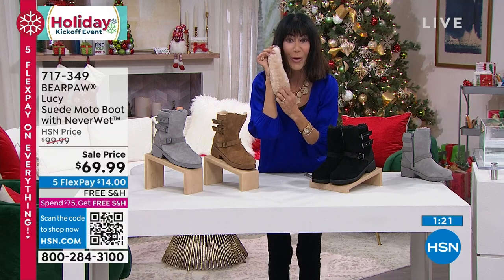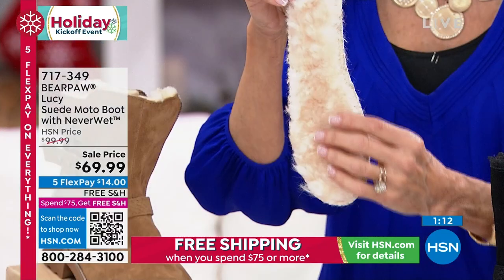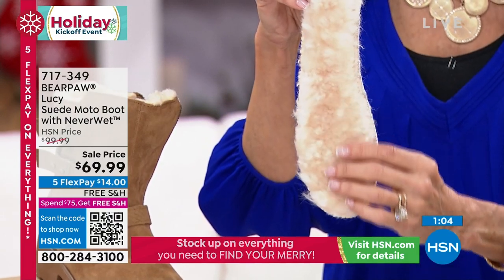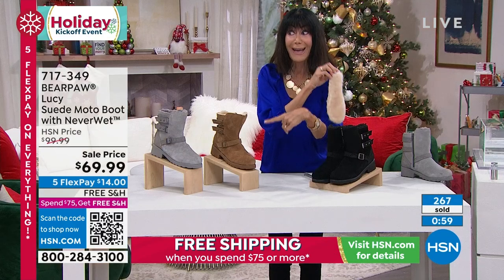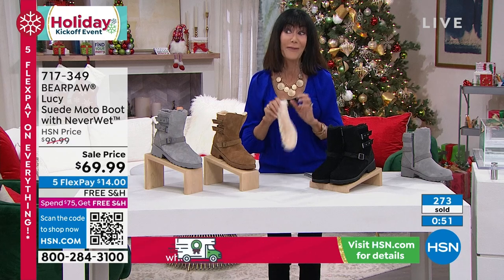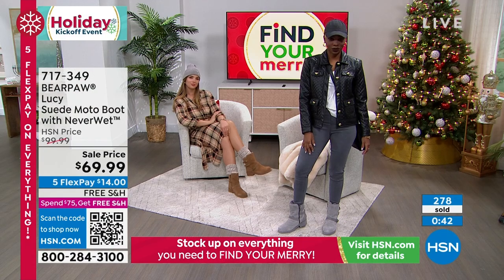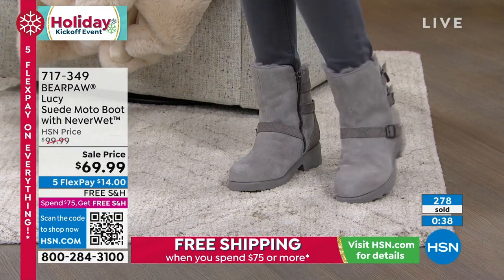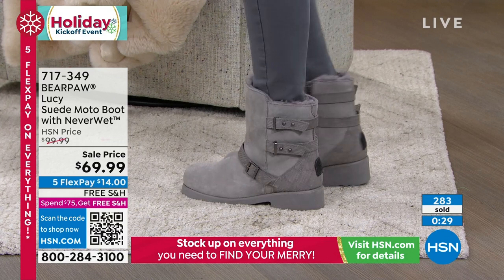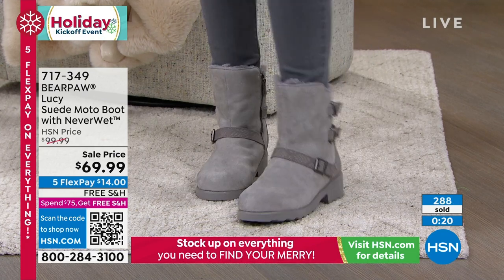This incredible removable sheepskin footbed — you can put it in any other pair of shoes or boots. Bear Paw is sold throughout the United States and in 13 different countries. Here at HSN, look at that — five FlexPay at $14 on any credit card, debit card, PayPal, or Apple Pay with no interest whatsoever. Plus free shipping and handling, and we took $30 off. We're about to drop below 400 left.